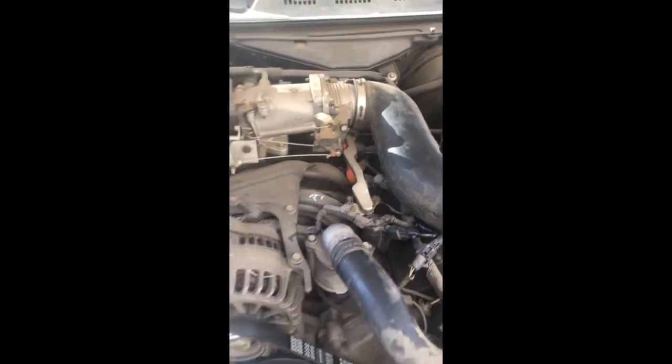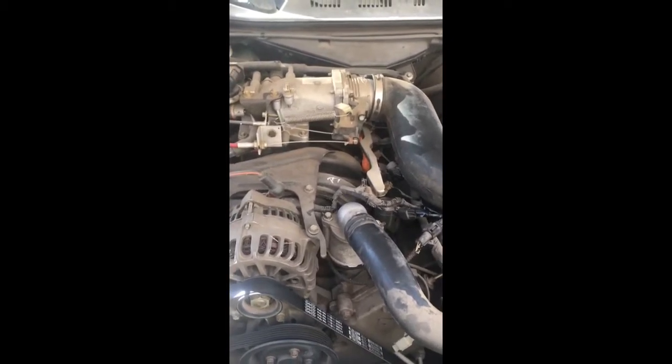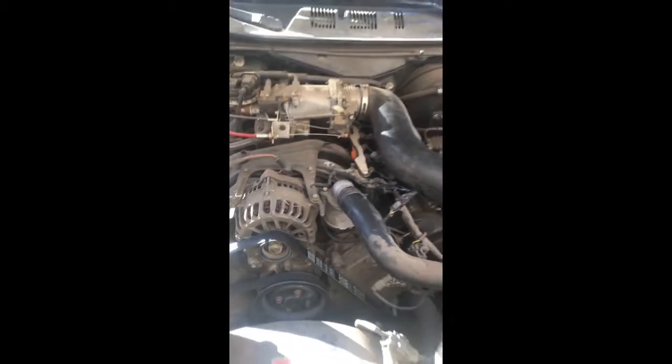So we're gonna change those out today — the coils and the spark plugs. If you're getting a misfire, it could be one of those problems; usually it's the coil or the spark plug, so we'll try those out first.